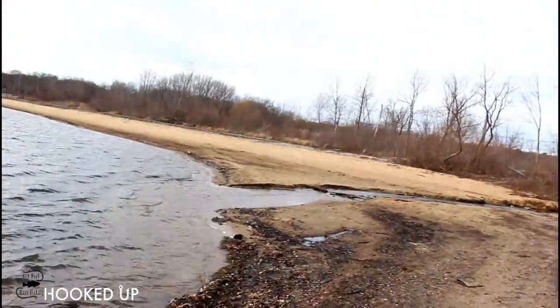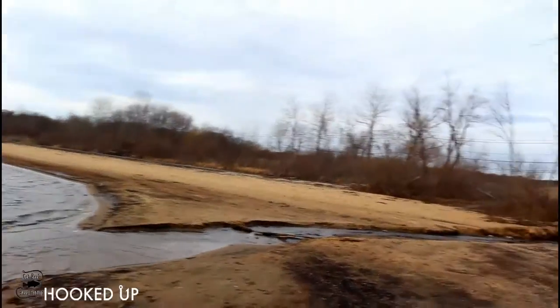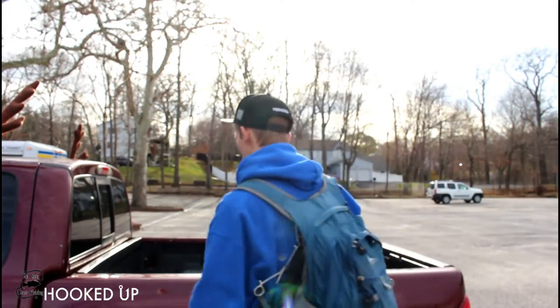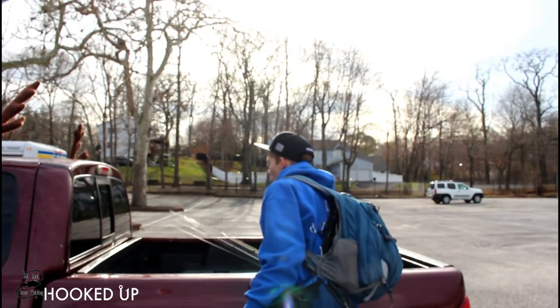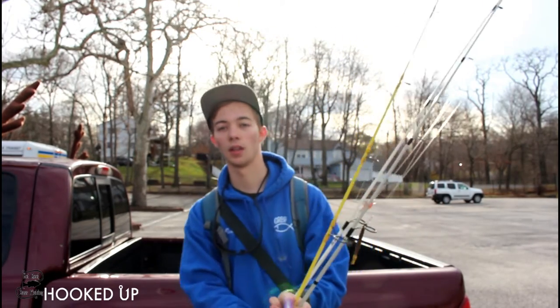We're going to the other side. We're on the other side of the lake and it's a whole lot calmer. Let's go catch some fish.